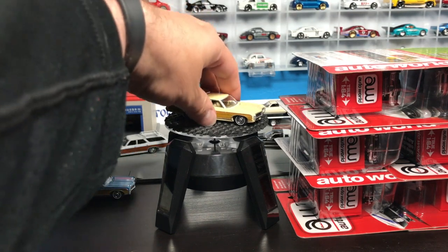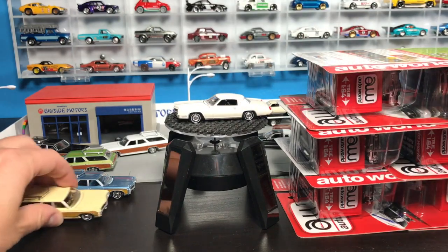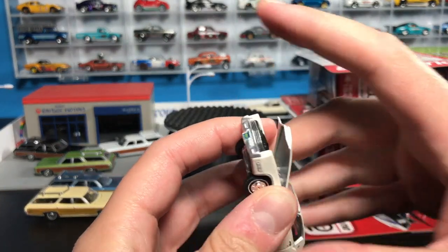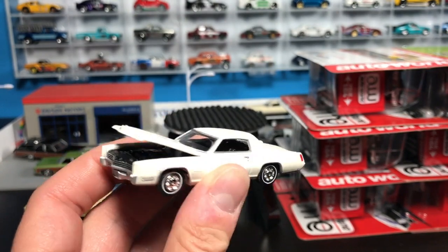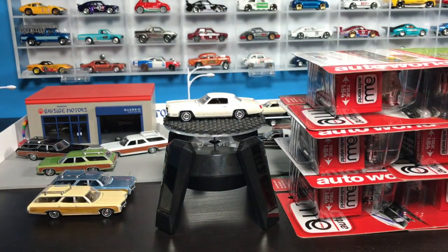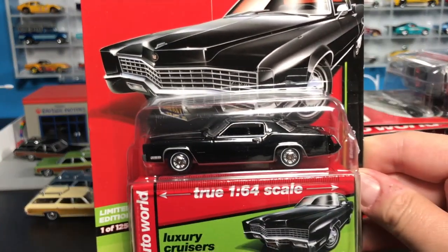Here is the model. The hoods on these do open, but I never try and do it because I'm always afraid I'm going to chip the paint or something, and I really like displaying these. That's version A.